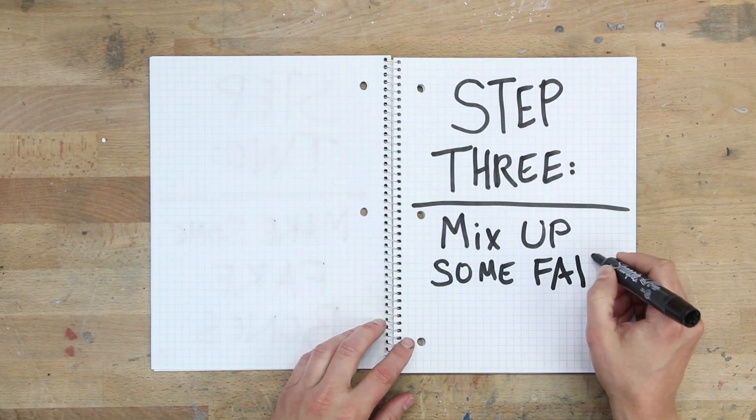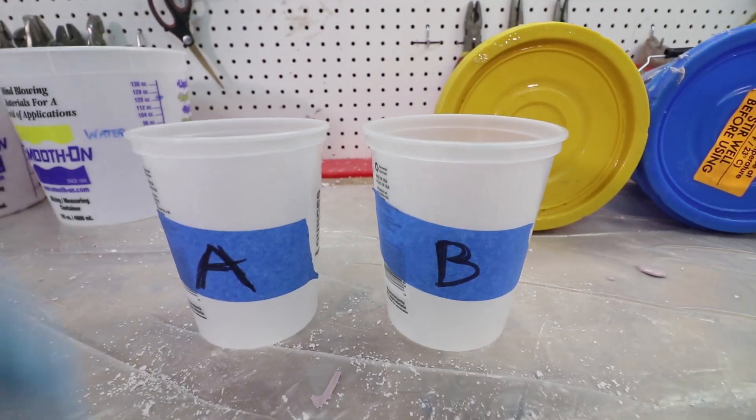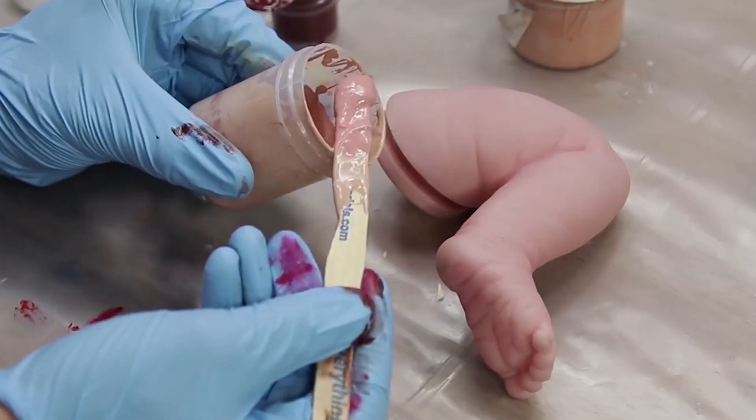Step 3: Mix up some fake skin. Now our fake hands are gonna be made of a material called silicone. This stuff is messy, kind of expensive, but is definitely the best tool for the job. It's also the same material we used to make our fake baby limbs in a previous episode. Just like before, we're going to pour the same volume of part A and part B into separate cups. To color the silicone, you have to add special pigments to part B. I just reused the custom color I whipped up for the fake baby, then mixed part A and B together. Just like with the alginate, once you mix these two parts together, you only have a certain amount of time until the mixture hardens.